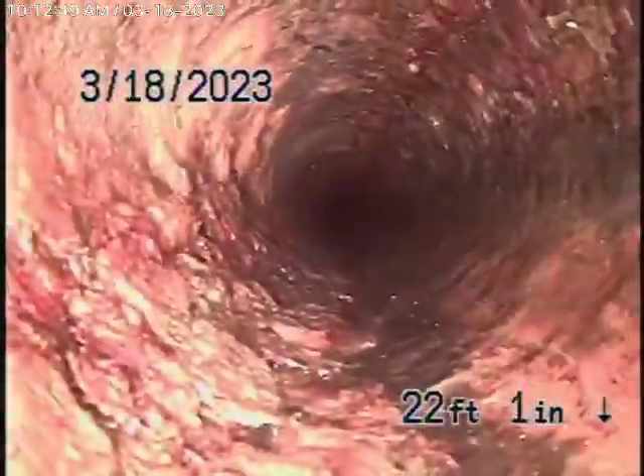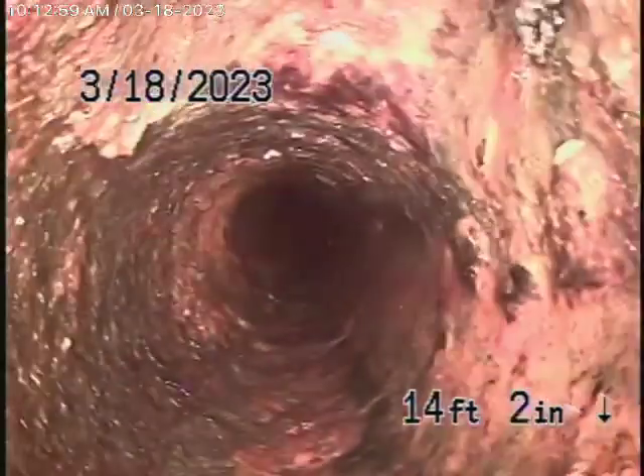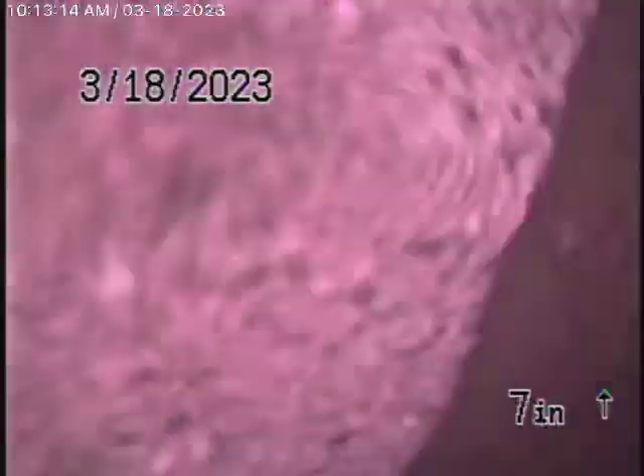It looks like it's in fair condition. It's very important that you don't flush what I've told you. It doesn't look too bad at all. Now we come up the roof vent — this is the end of the sewer line. We are on top of the roof, and we'll stop the recording here.